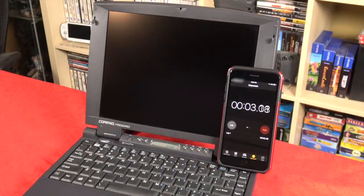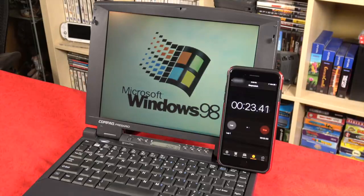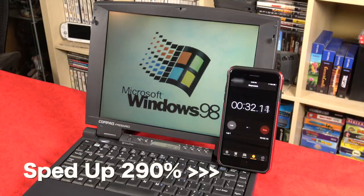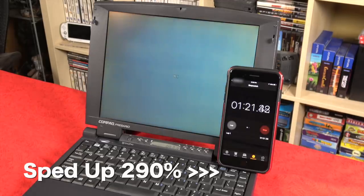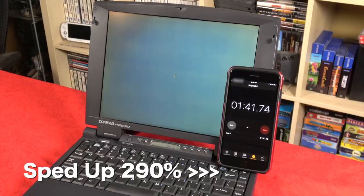Let's go ahead and fire it up. It comes with Windows 98 — classic Windows 98. It is hilarious how slow this thing boots up. I timed it and it takes a full one minute and 55 seconds from a cold boot to get into Windows and the start menu. Two minutes may not seem like a long time, but trust me, when you're sitting there waiting, it feels like forever.